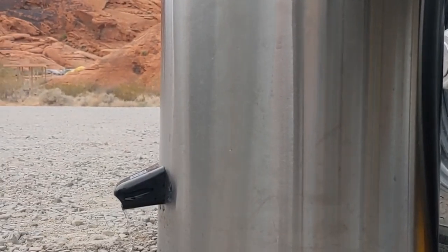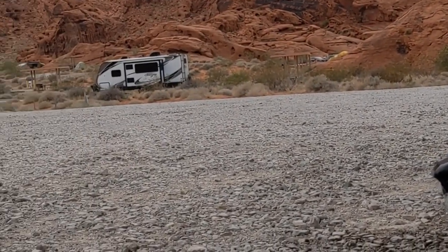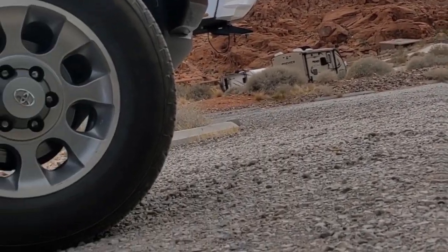I used my FJ at that camping spot because I didn't have electric plug-ins, but when I moved to a different spot at Valley of Fire with electricity, I just plugged it into my RV.